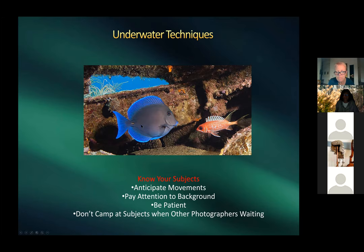Harold's favorites are wrecks — he'll cover those shortly. Pay attention to background and be patient, though you only have limited air. He parks in one spot and watches fish before shooting. With multiple photographers on a dive, common courtesy is to get in, take your shot, and move back so others can move in.